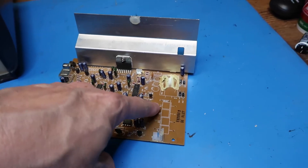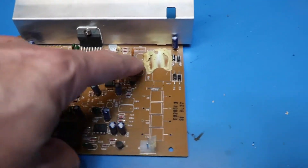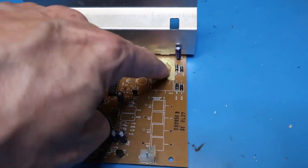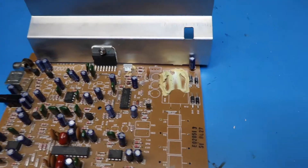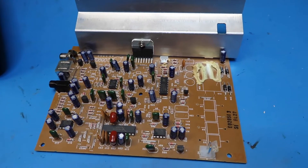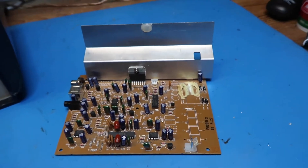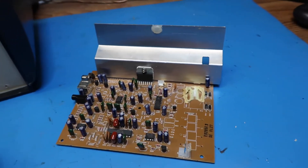I've actually already salvaged some parts off of this after having decided I wasn't going to try to save it or use it. We had four large diodes here, and in particular we had this large filtering capacitor that I reused in my last project, which was the Yamaha RX-V367. I recommend you check that out if you haven't seen it yet.